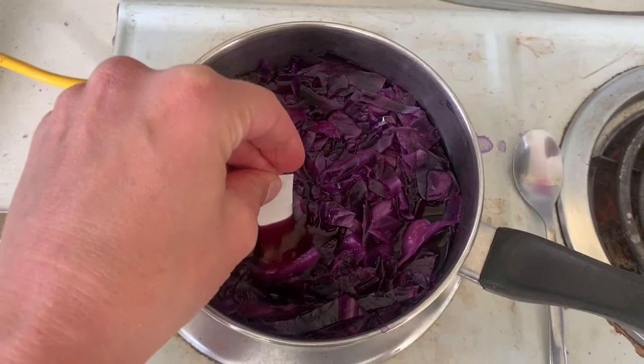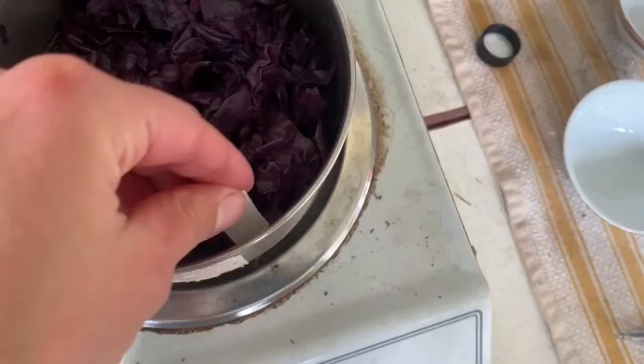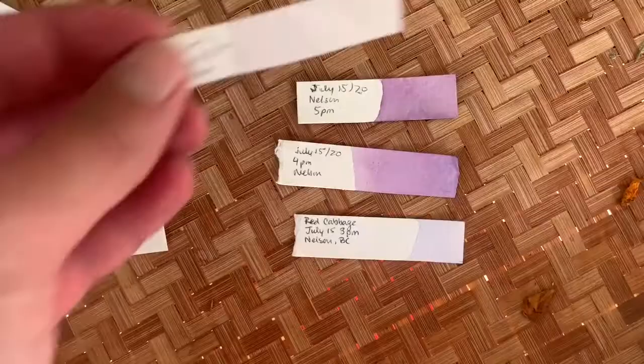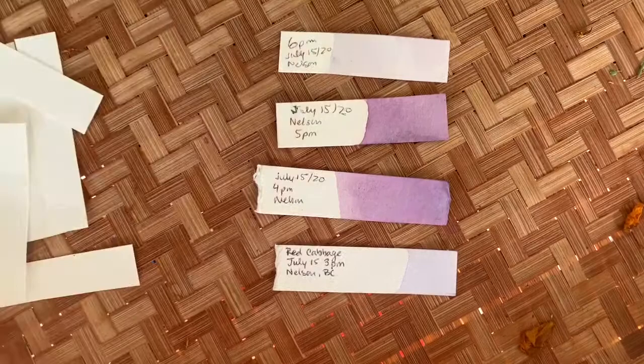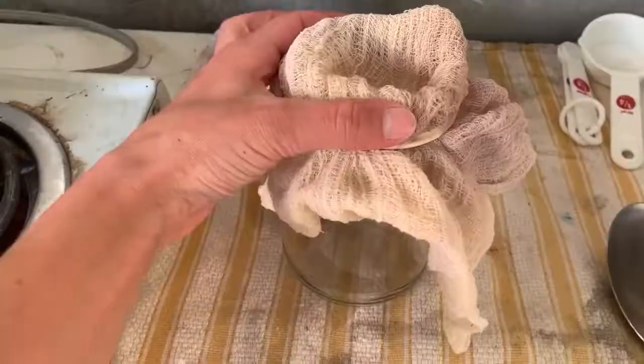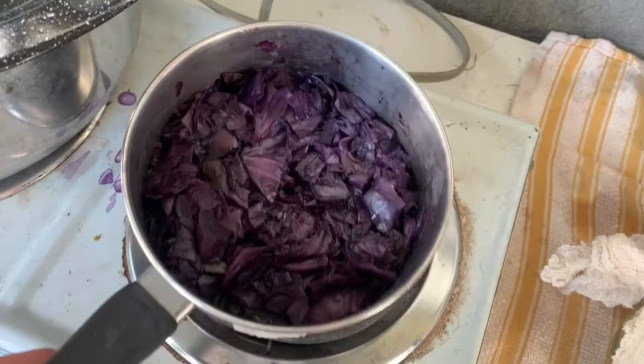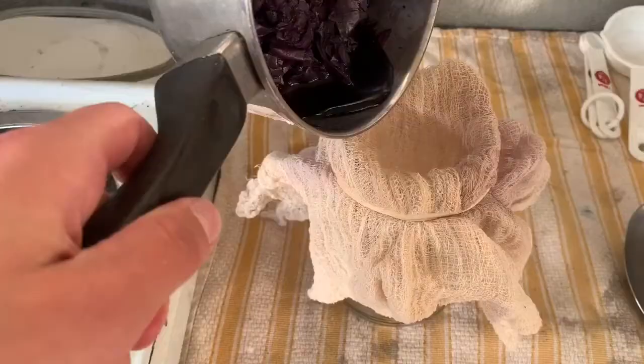About every hour I'm submerging a test strip of watercolor paper to see how the color is changing and concentrating, until it gets to a point I'm satisfied with. It's not until the test strips are fully dry that we can see the true color of the pigment. It's been simmering for three hours now and I'm satisfied with the small amount of water and the concentration of pigment left.